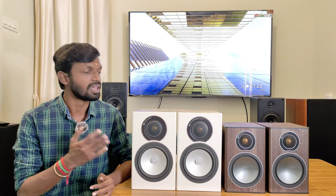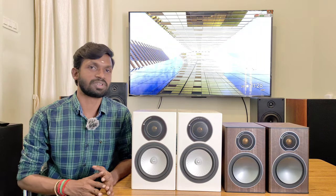If you plan a stereo setup for this bookshelf speaker, or if you go to a front channel, or if you feel it works as a quality surround speaker, this bookshelf speaker will be worth it.